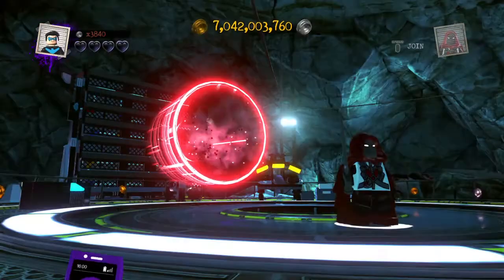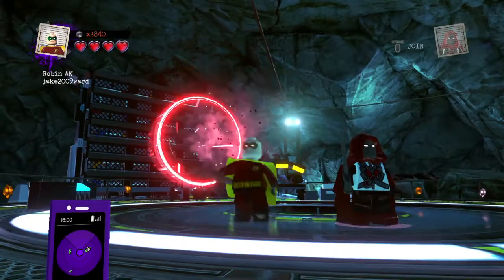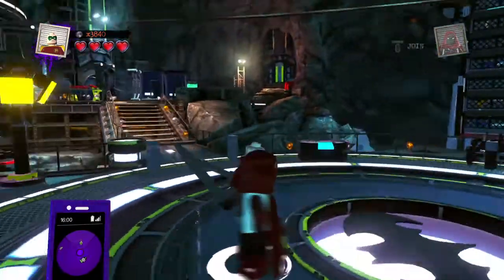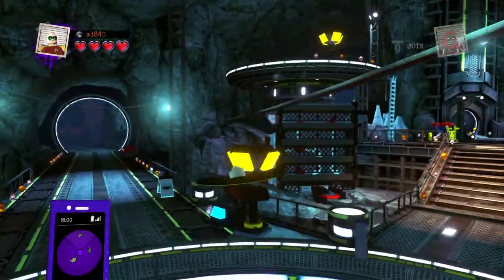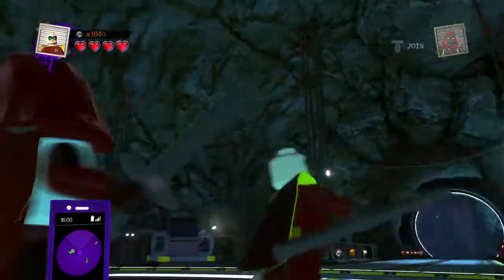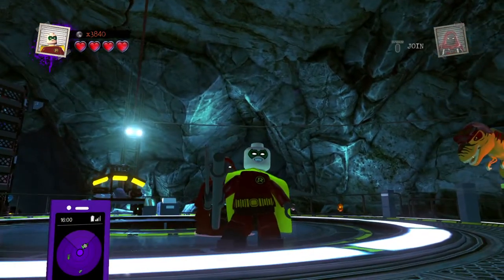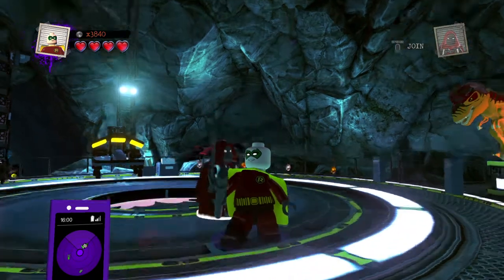Finally, we have Robin. He's basically the same as last time, except there are a few differences. No hood, because he's basically bald in the game. His symbol is white, and his legs I'm pretty sure are different, though I'm not sure.